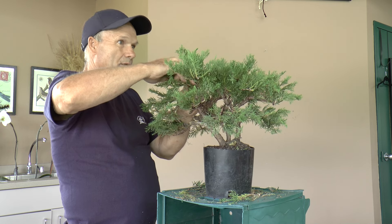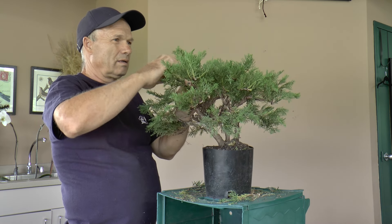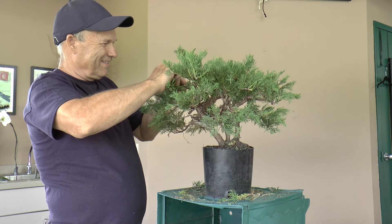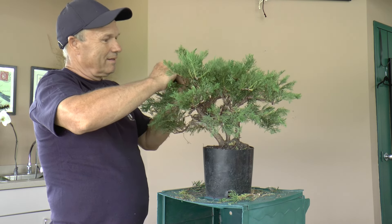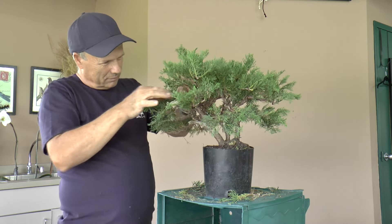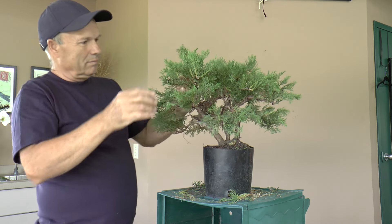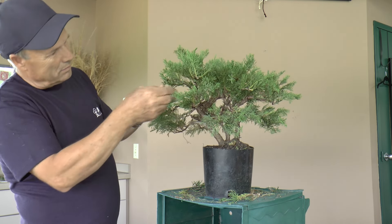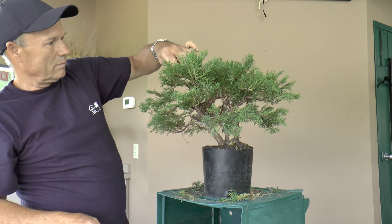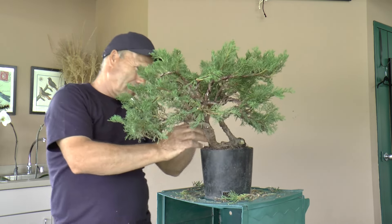I've been coming to bonsai for six years now, and not once did anybody ever say that's dumb. They're always so encouraging. It's one place where it doesn't matter who you are or what kind of tree you've got, somebody will say something good about it. As a group, you just kind of bring something to work on, talk, and share problems.